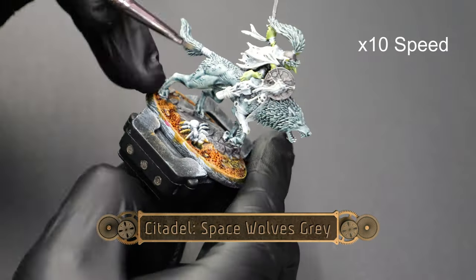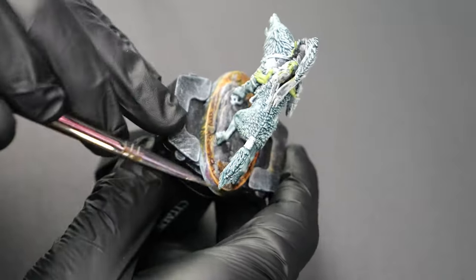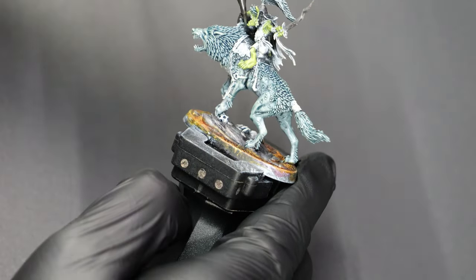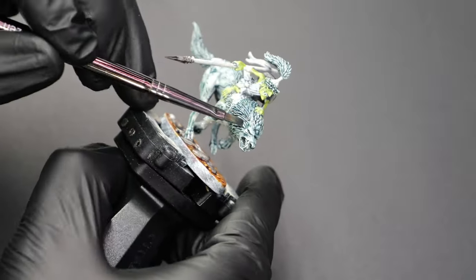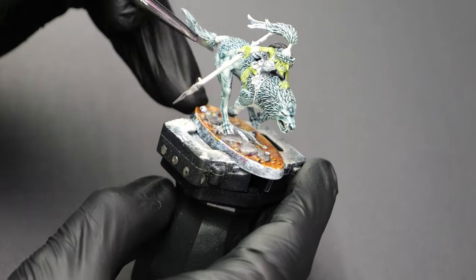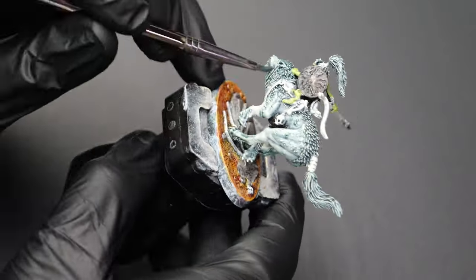Now I'm going to do a light coating of Space Wolf Gray over all of the patches of fur. For whatever reason, the camera did not catch how much of a contrast difference this is from the rest of the skin tones. I'm hoping that you'll be able to see it a little bit easier in the final video where I show the whole team put together, but there really is quite the difference in color — it's much, much darker than it appears on camera right now.